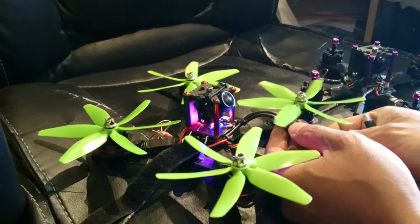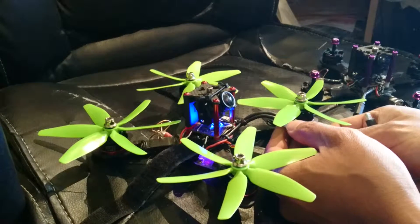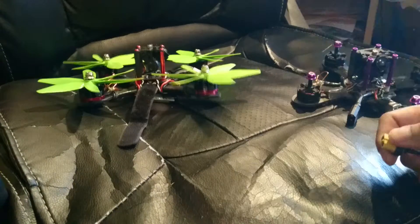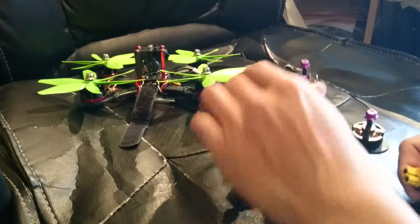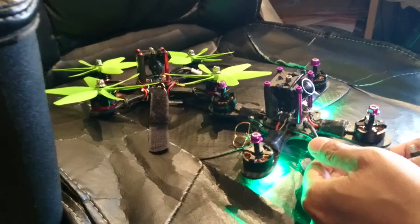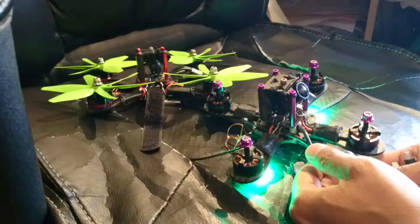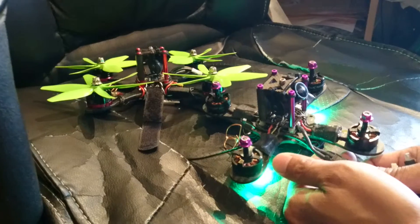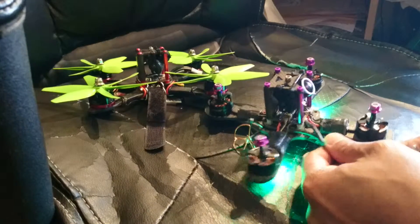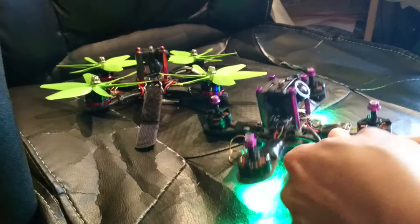This one will of course initialize and you hear the ESC tone correctly. But this other one has now just stopped working. If I plug in the battery, the ESC is not initialized — there's no PWM and you don't see any light.